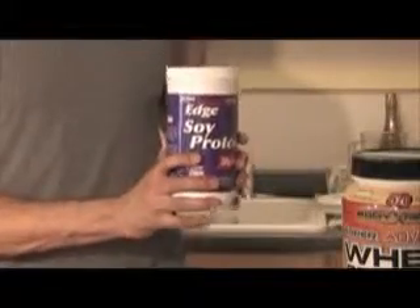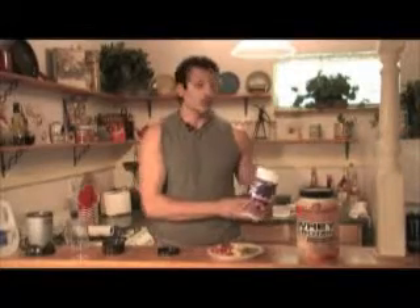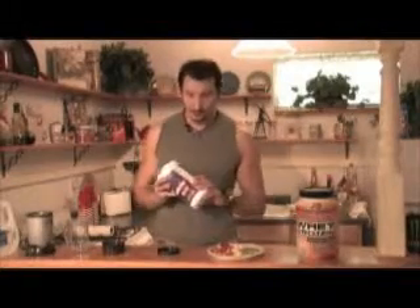Soy protein takes a little bit longer to get into your system — it's a slower process. It doesn't matter really which one you use for feeding your muscles, but what I do notice is that a lot of soy products, because soy doesn't taste so good, they fill it with sugars.